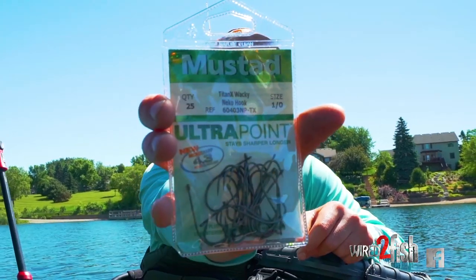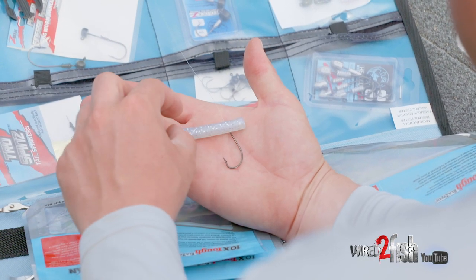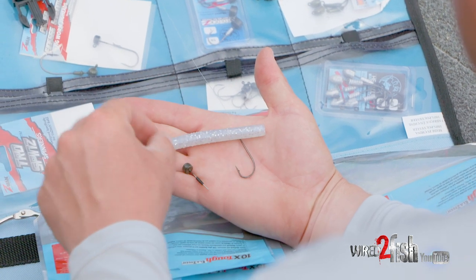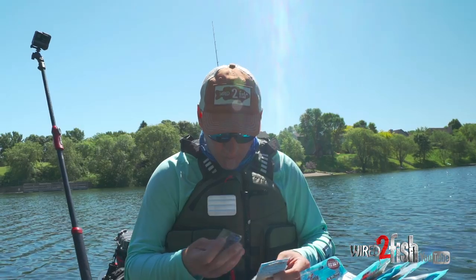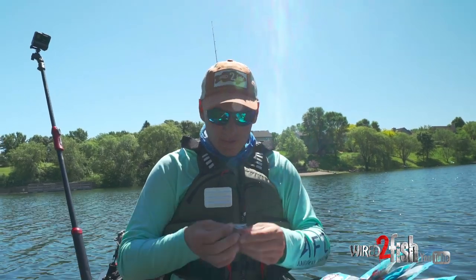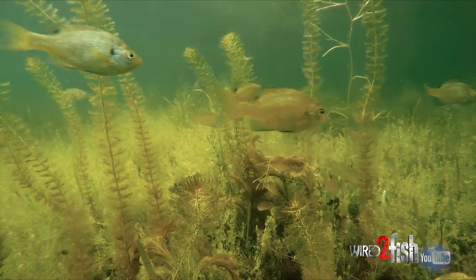I'm going with the big hook. I have a shot at a giant in here, so that's just Texas rigged on the number one wacky Neko hook right there. But to top it all off, little shroom weights. Now the way I have it rigged, you don't need a lot of weight to get that thing to fall like a rock.